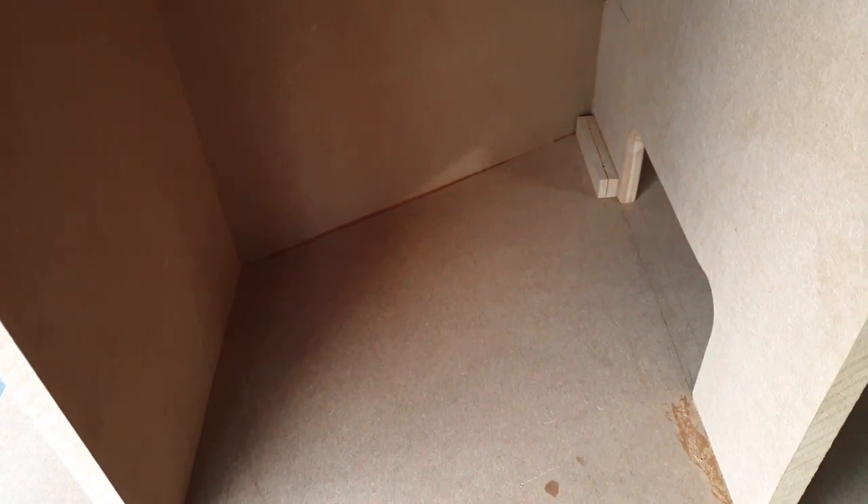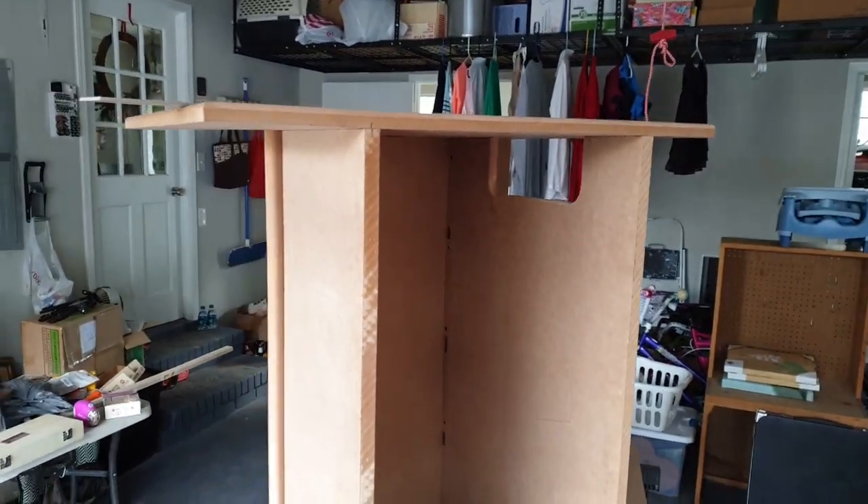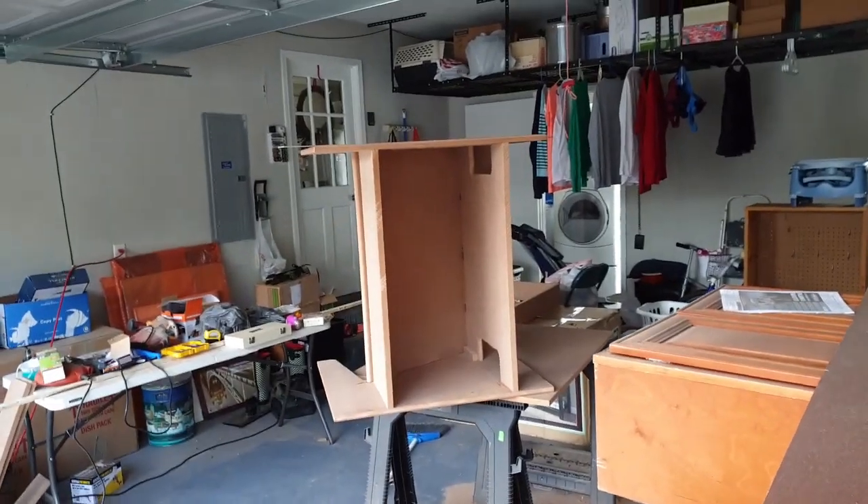Captain's log, stardate 12/31/2019. Progress goes slowly as usual for me. The cabinet's on its side right now. Today I managed to get in the bottom panel. That's the back, and this will be the shelf here. I just have to put in a hinge door. I'm going to put a gas strut right inside here so the door just opens up when you grab it. It's held in by two screws here, two screws on the other side, and two screws in the front to keep the whole thing pulled together.